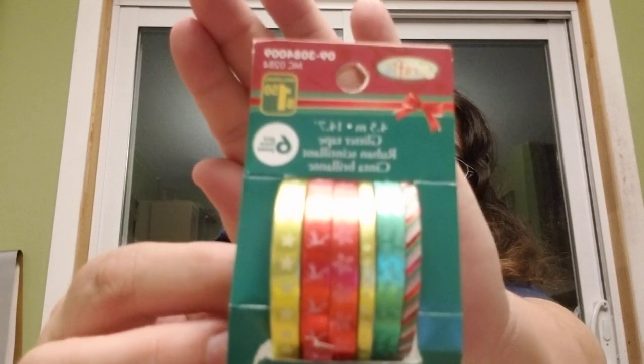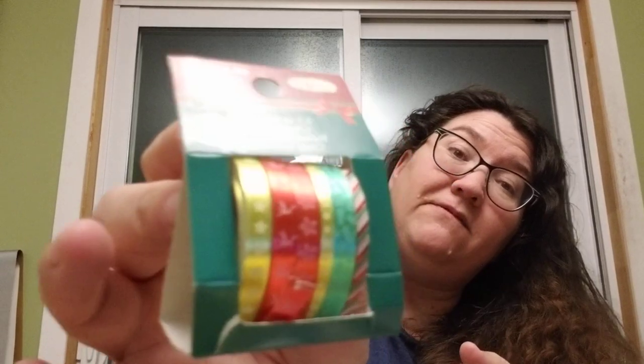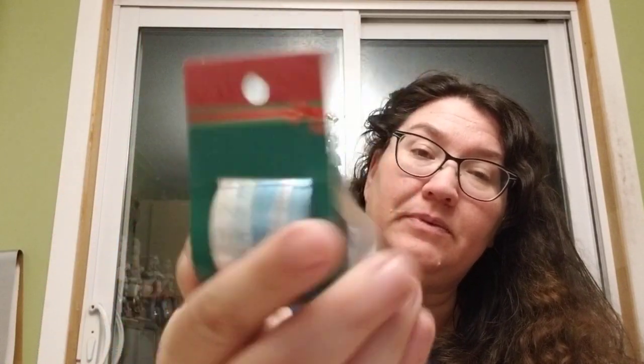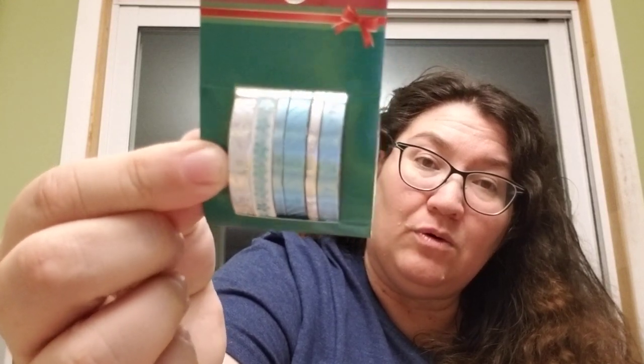Oh she sent me some washi tape! Okay so there are six of them — too cool. I like these and they're foil — very nice, thank you Stacy. I like these, the silver and blue ones — kind of a glare though. So cool, I have paper that'll work well with this. I got an idea for those!